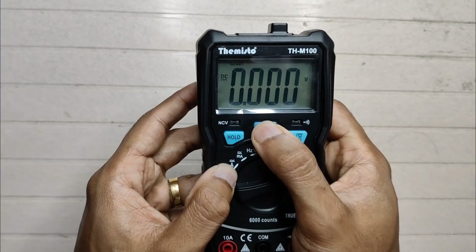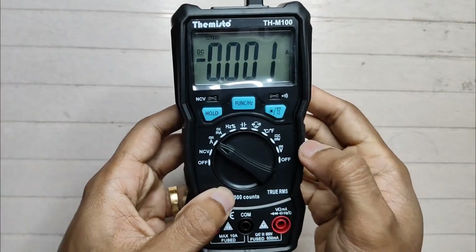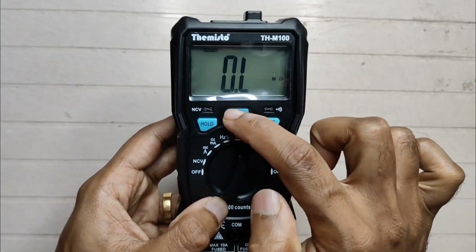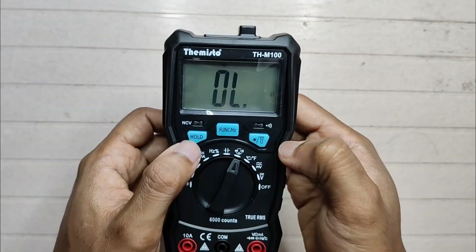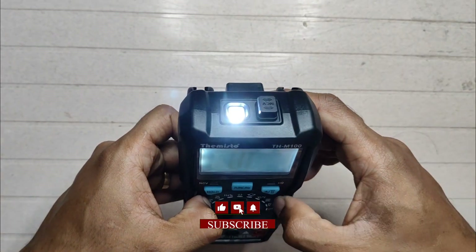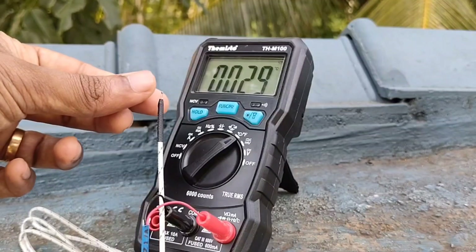Now it's on DC. Press the function button to toggle between DC and AC. Now resistance, Diode, Continuity. Hold button to hold a reading. One press for backlight on, press and hold for the torch. Short press to turn it off. And then Temperature mode.